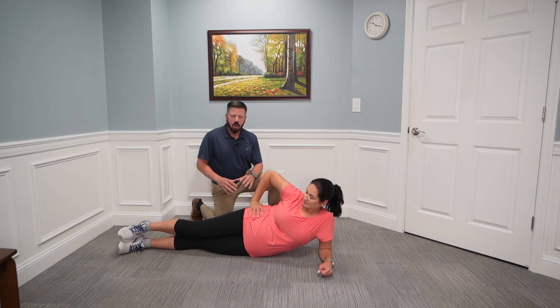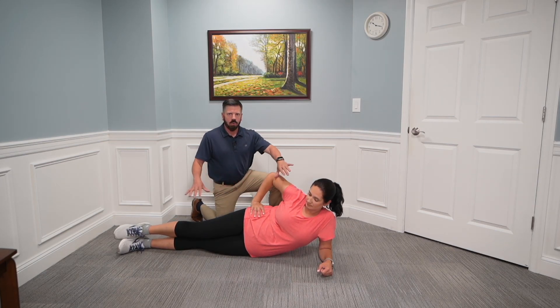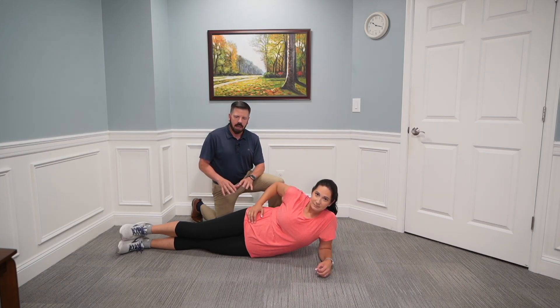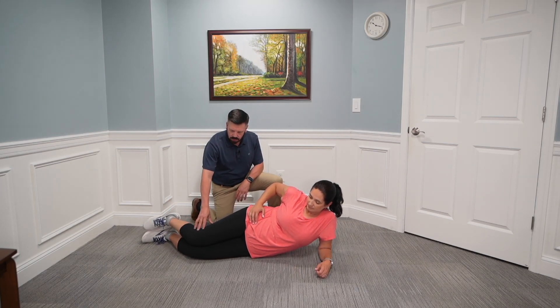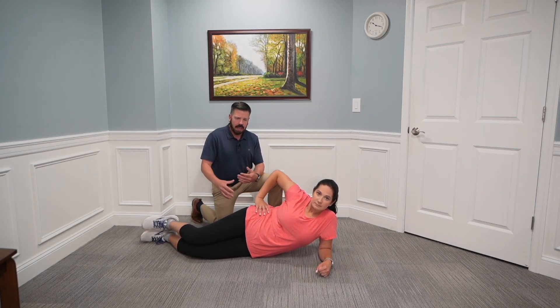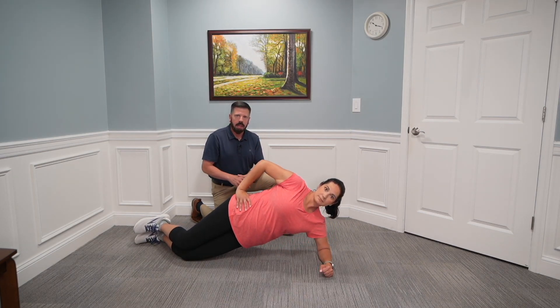The key with the side plank: you don't want to sag, and you don't want your upper body to go forward — stay in that nice straight line. If you have a hard time in that position, push off from your knees instead of your feet. With a slight knee bend, activate the core, then drive your hips off the floor. Hold for 15 to 30 seconds and repeat two times on each side.